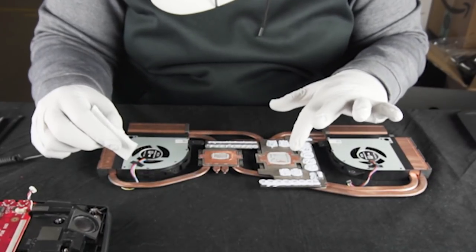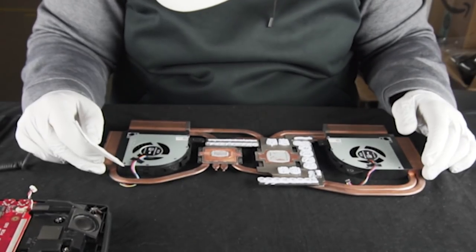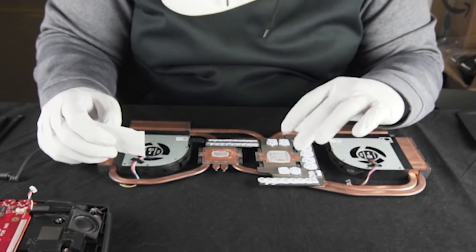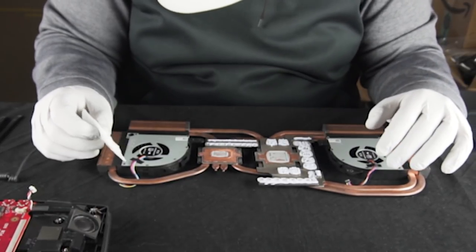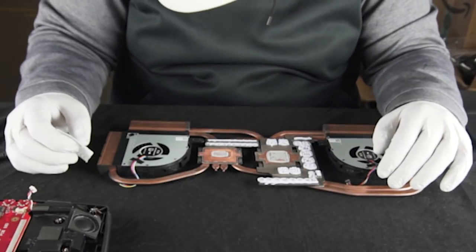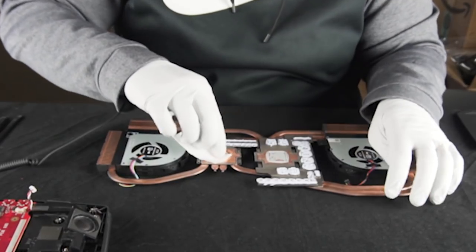This old thermal paste is caked on. Pretty much every manufacturer uses trash thermal paste — there's no other way to put it. It's always bad — never leave it. If you were to put more thermal paste on top of this, you've got two different chemical compounds trying to work together and multiple layers that heat has to pass through — it's going to be much less efficient. The whole purpose of thermal paste is to fill in the gaps. If you had perfectly even surfaces on everything, you wouldn't need thermal paste theoretically, but that's never the case.